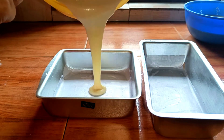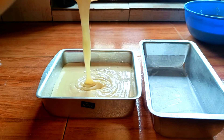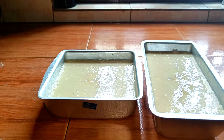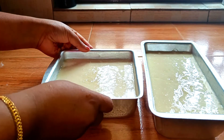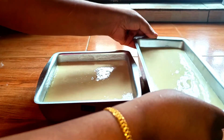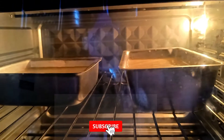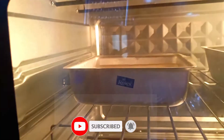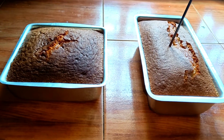We transfer the batter to the pan. Now we are going to preheat and bake. It is correct to bake for 35 minutes.